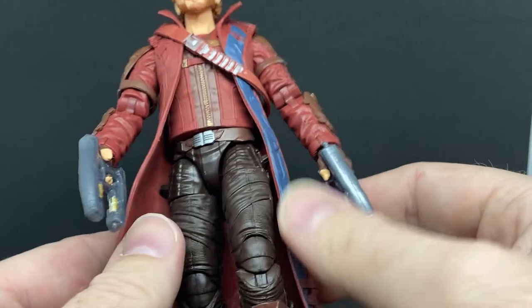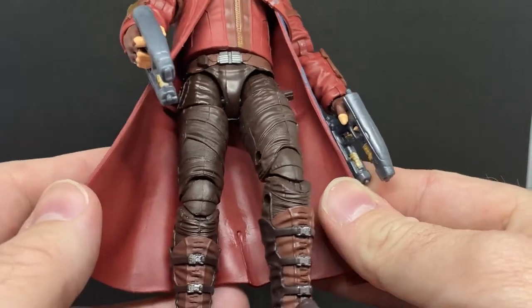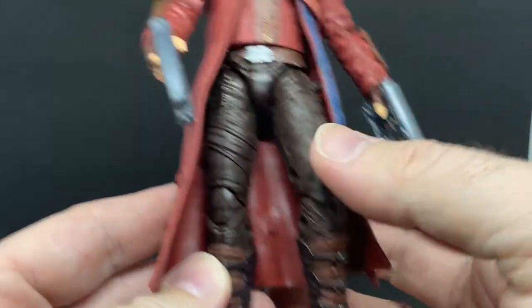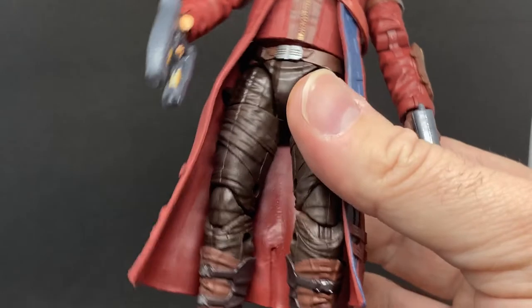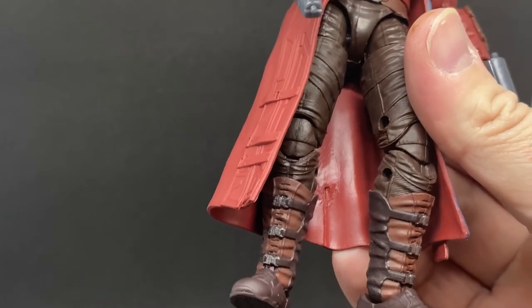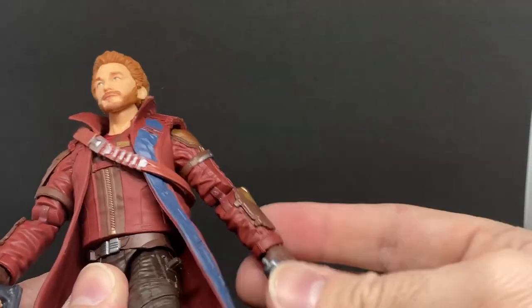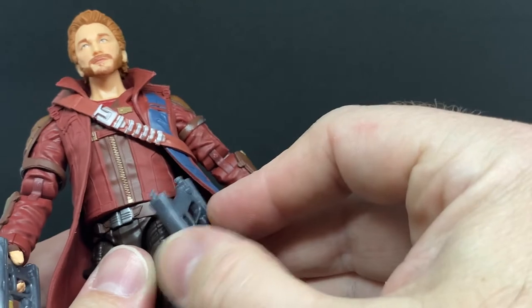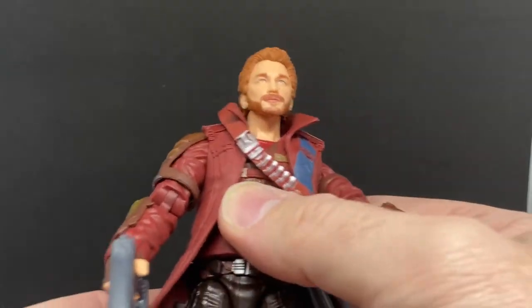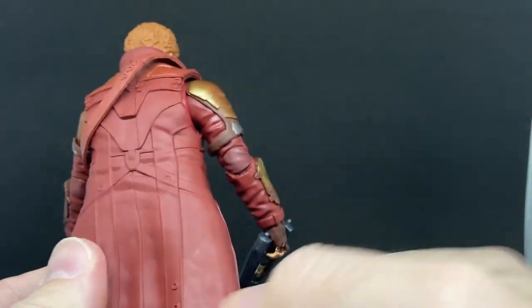The legs are the same as the previous Star Lord — they haven't given us new legs, and they don't really need to. These boots do add a little bit more color: the previous one was plain black, but this one has an under-boot with some buckles on it, which looks good. Same belt, same holders for his blasters, which fit into the trigger slot and under his coat nicely.